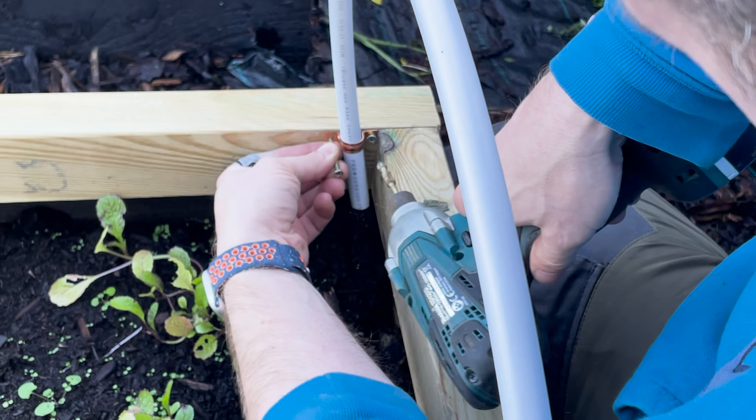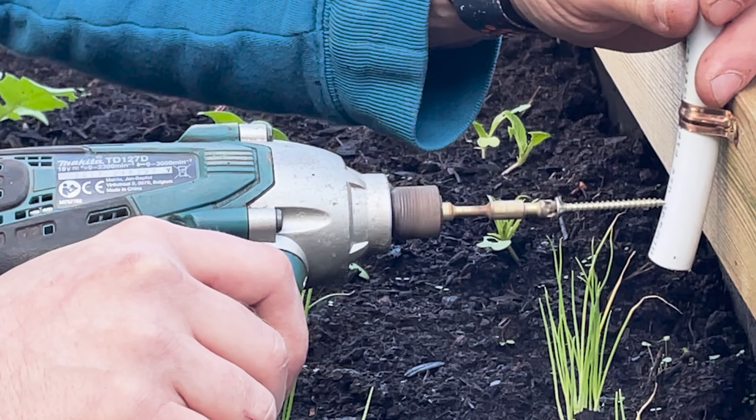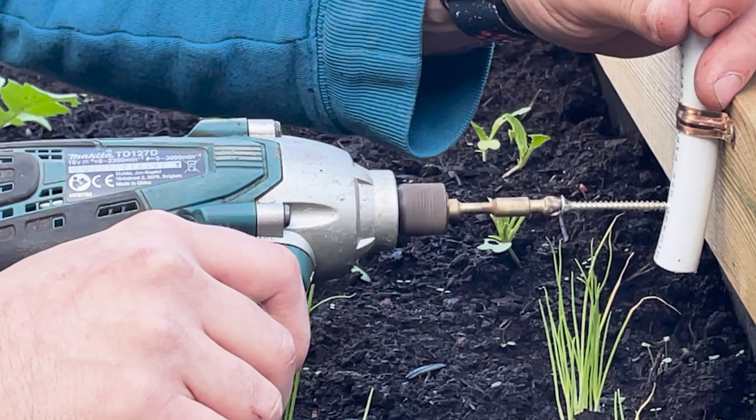I fixed them in place making sure to put the bottom of each pipe flush with the bottom of the frame, so they're all going to be exactly the same height as the arches go across. I then just put a screw through each of the pipes to hold them in place and make sure they don't slip down.